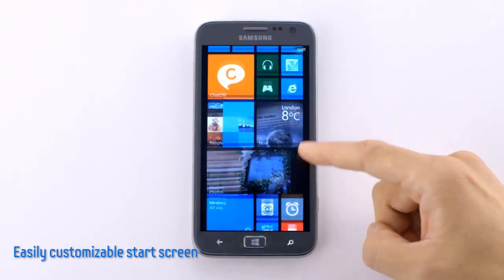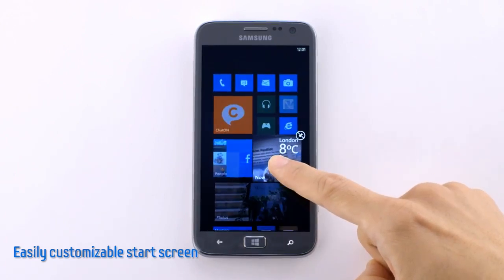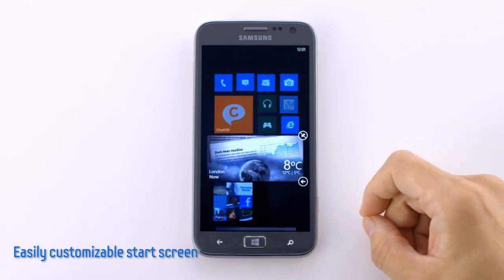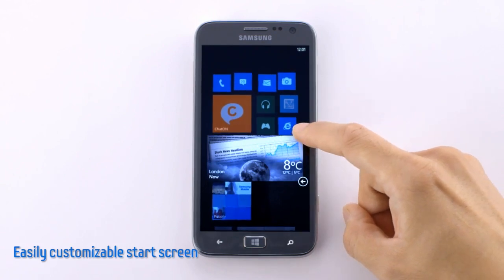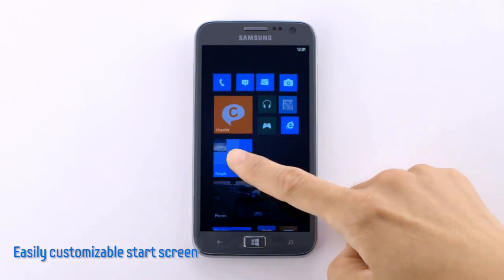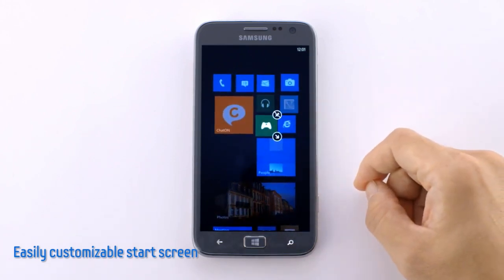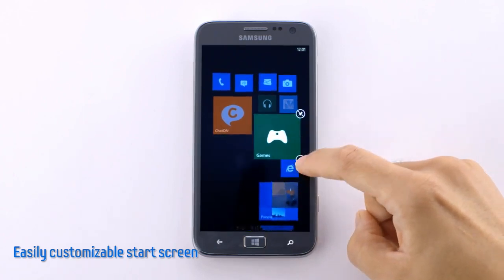I can also customize the size of these tiles. Let me demonstrate with the Now tile. Currently it is in the default size, but I can make it smaller by tapping this arrow here, or larger by tapping it again. This is the largest of the three sizes. The other button up here is for unpinning it from the start screen. And we can move any of these tiles to more convenient places — this can be done with any tile, regardless of how large or small it is. And if I change the size of the tile, the other tiles will move up to fill the empty spaces.